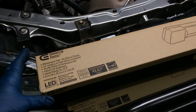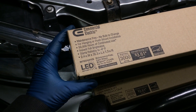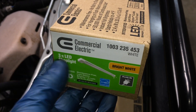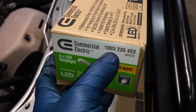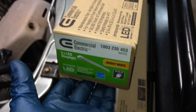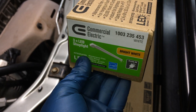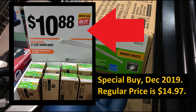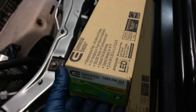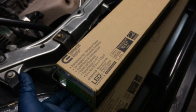I think this is a pretty good deal for $10.88. It's Commercial Electric, and here's the part number: 1003-235-453. I don't know how long the special buy is going to last at Home Depot — it's Christmas time, so maybe not long. I picked up three of these and I'm probably going to go back and get a couple more. I'm pretty happy with it.